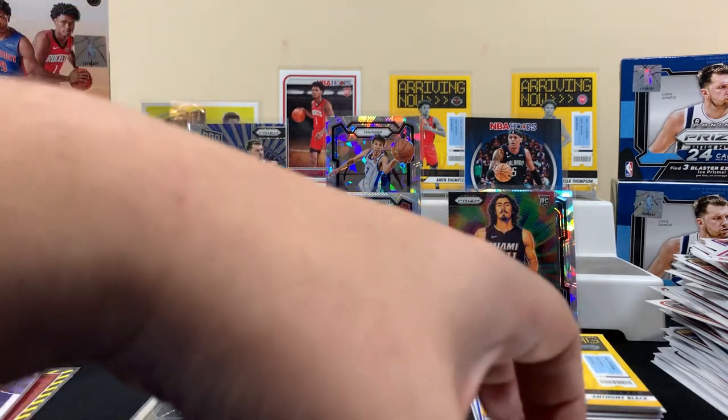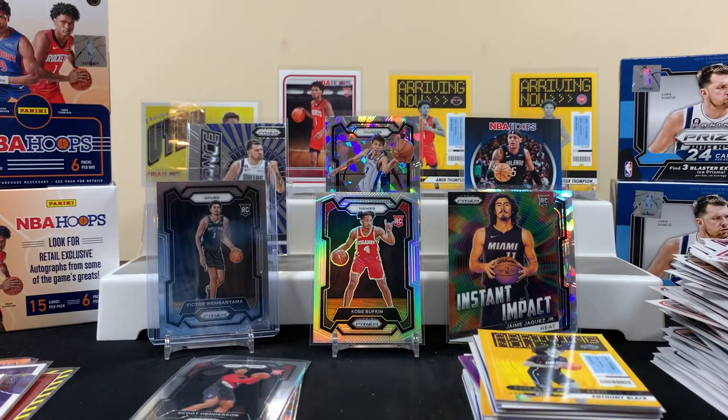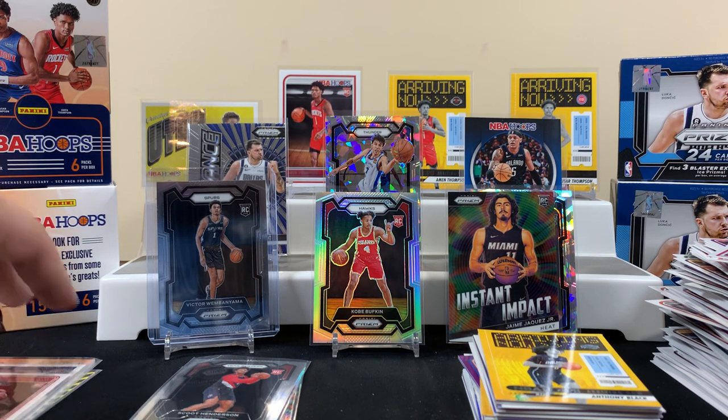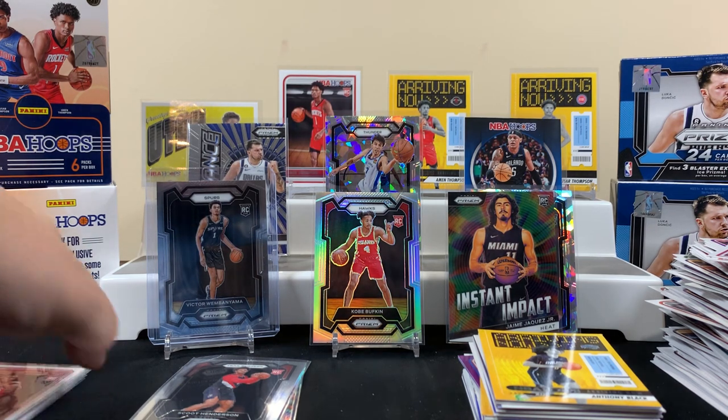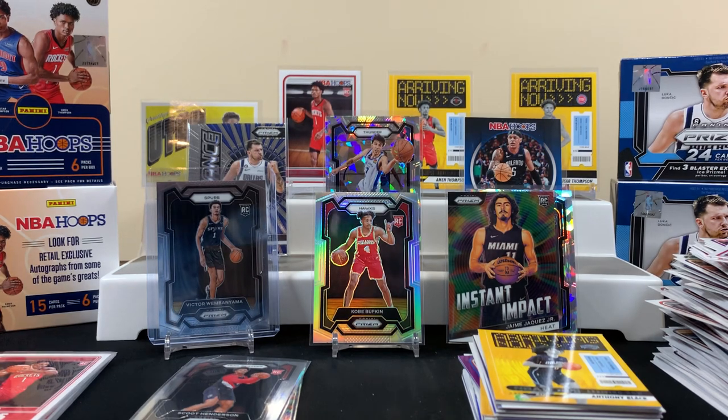I'm not that great with basketball, but ultimately kind of mission accomplished — we got a Victor. It's a nicely centered one even though it's only a base card, but pretty cool. Some people pull tons of these and never get a Victor, so can't really complain. If you like this content let us know, we'll do more of it. If you're new to the channel, give us a sub — we'd truly appreciate it. Catch you on the next video.